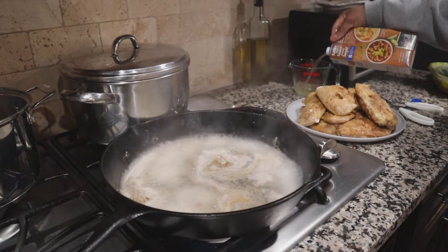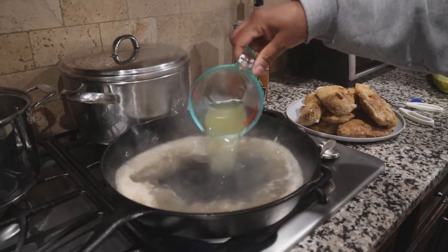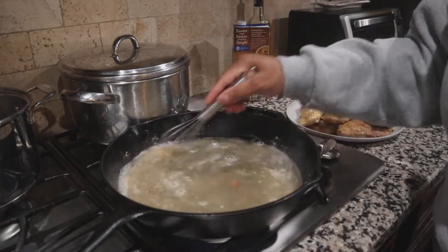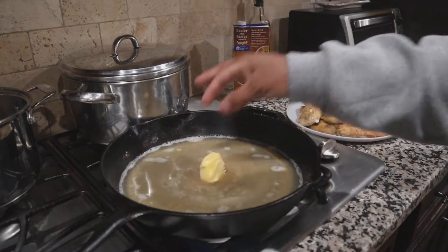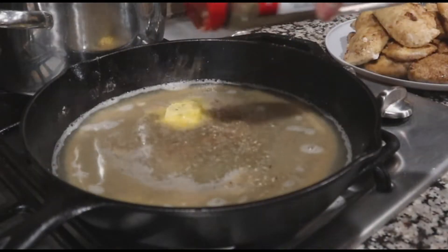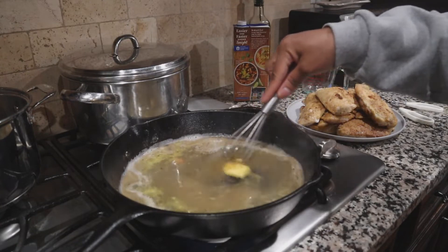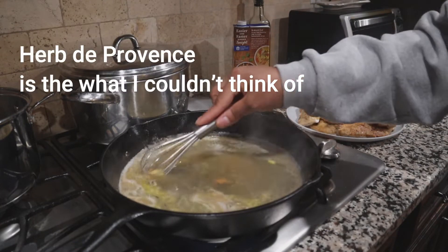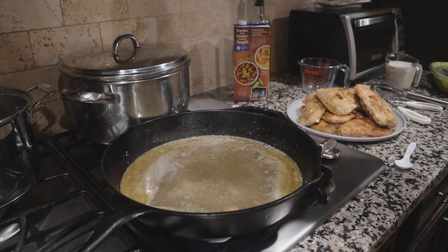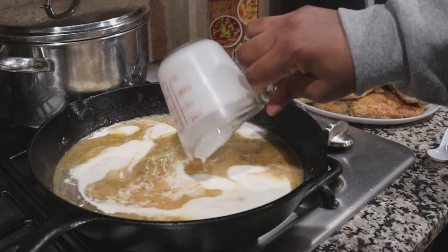Now I'm moving on to the sauce. Directly into the same skillet, I've poured in a cup of wine and some chicken broth. After adding those, deglaze the bottom of the skillet by grabbing a whisk or wooden spatula and giving the liquid a swirl, making sure to break up the little bits on the bottom. Next, I'm adding a little bit of butter and some Italian seasoning. If you don't have Italian seasoning, you can use oregano or basil — whatever you have.